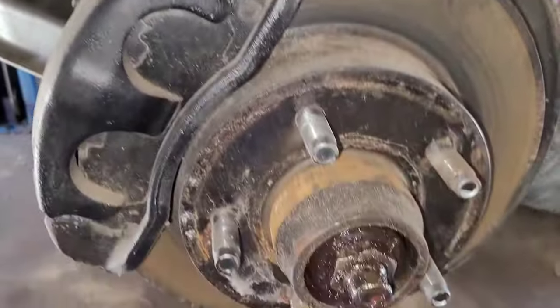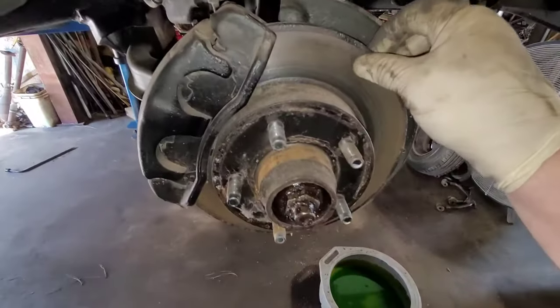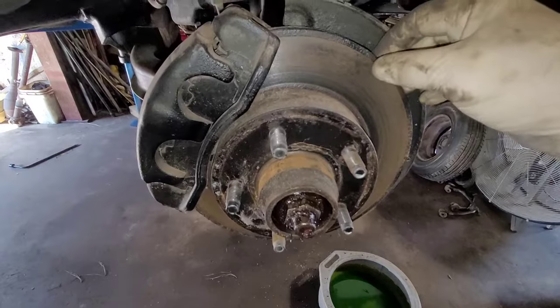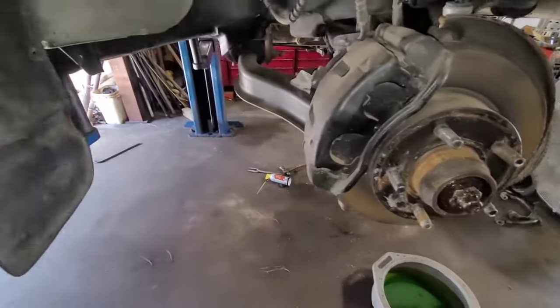So here we have that Ford Ranger, and there was actually quite a bit of play in the bearing here. When you have the wheel on it, you could actually rock it back and forth, and you could see play inside here. So I figured, let me just adjust them up a little bit.